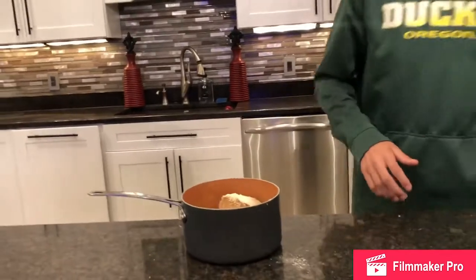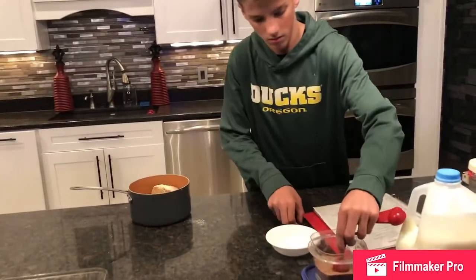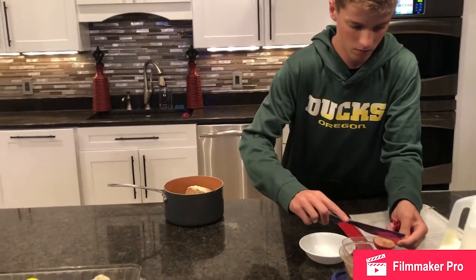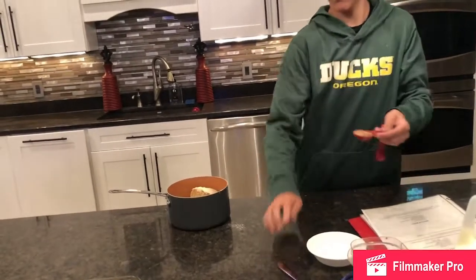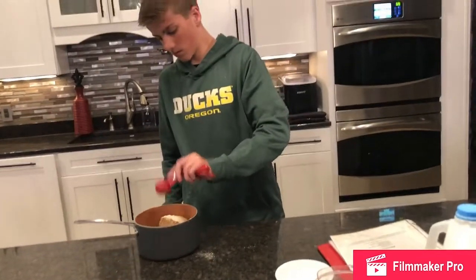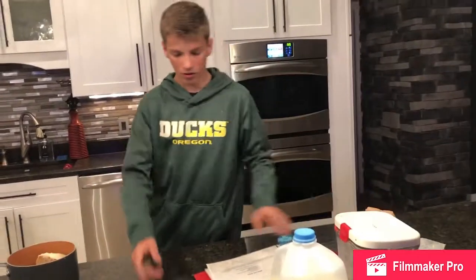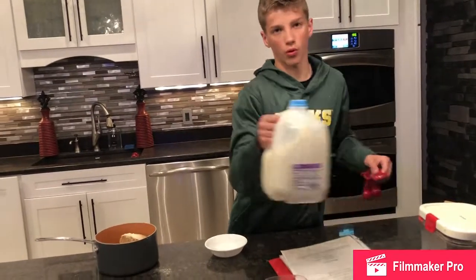Now you want a tablespoon of cinnamon — scrape it off. And now you want two tablespoons of milk. Make sure you're pouring it over another bowl.